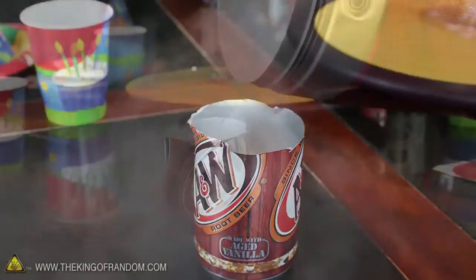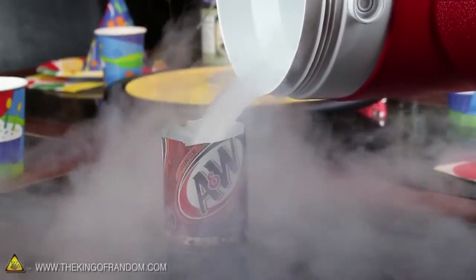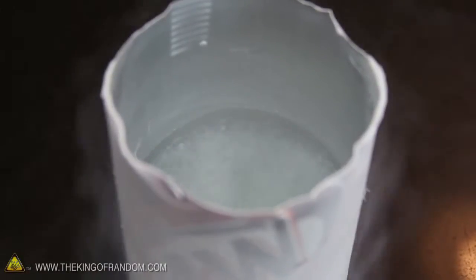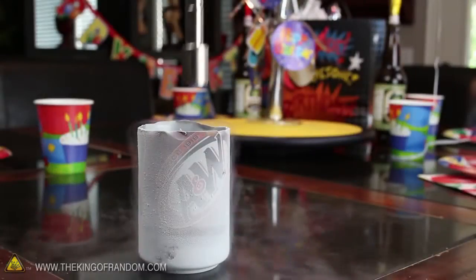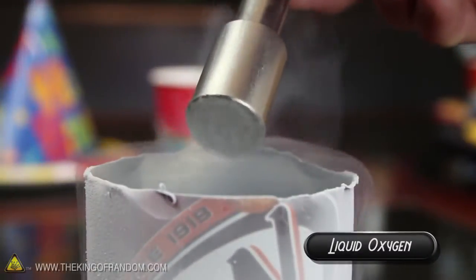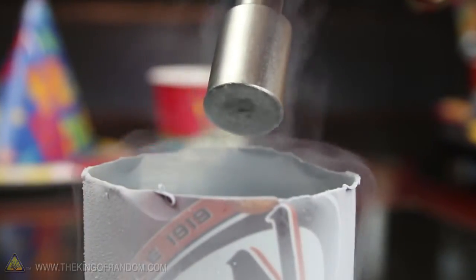Cut the top off of an empty soda can and fill it up with more liquid nitrogen. If you let the can sit for a few minutes, the extreme cold will pull oxygen out of the air and trap it at the bottom. Now try dipping a super strong magnet into the liquid, and when you pull it out, you'll have liquid oxygen stuck to the bottom — at least until it warms up and boils off.